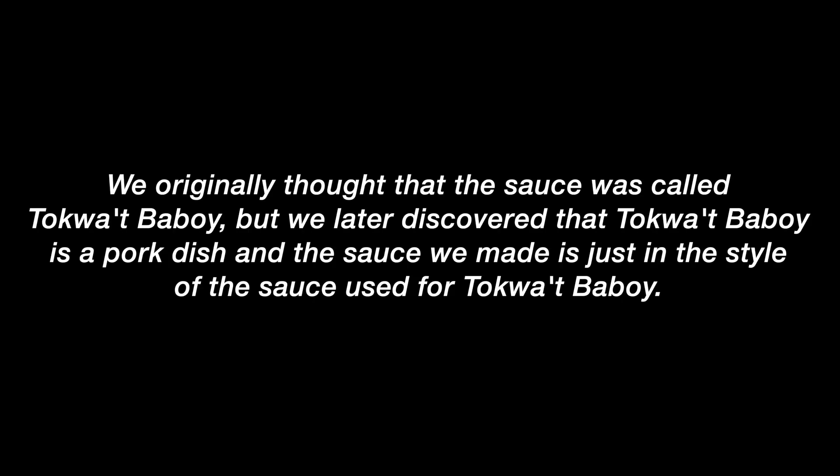Hello and welcome back to Casual Gastronomy, where today we are going to try and make our first Filipino dish on the show. It is a dish called kwek kwek, and we'll be making it with a sauce called te kwat baboy — and I'm probably mispronouncing those names. Basically, it's a hard-boiled quail egg covered in a bright orange batter, fried until crispy and delicious, paired with te kwat baboy, a vinegar sauce infused with onions, garlic, and thinly sliced chilies.